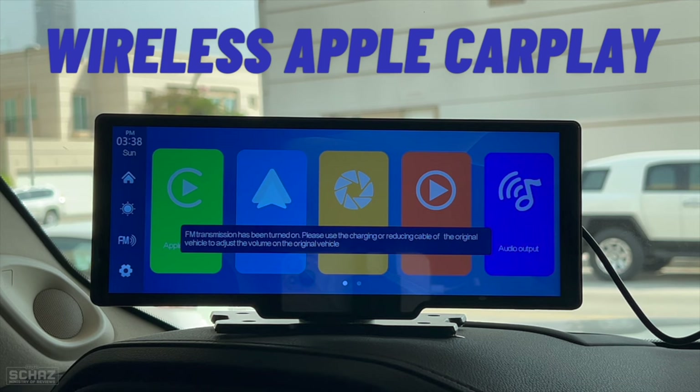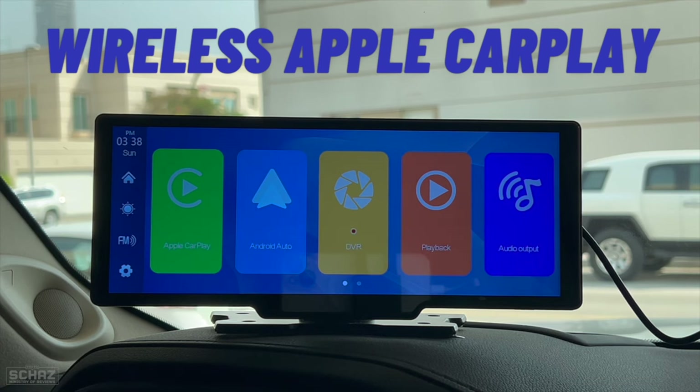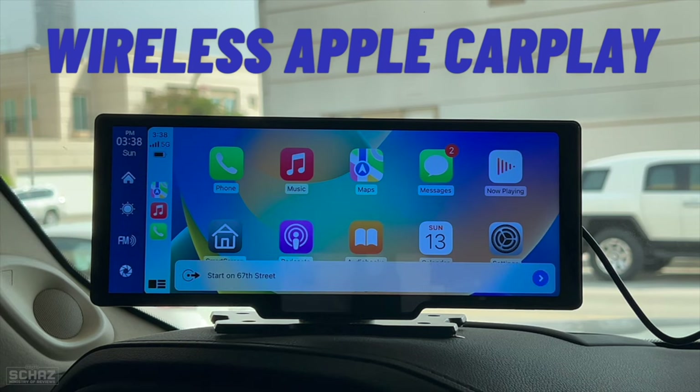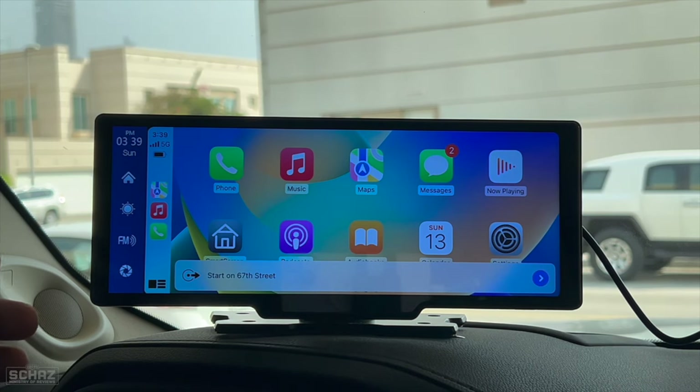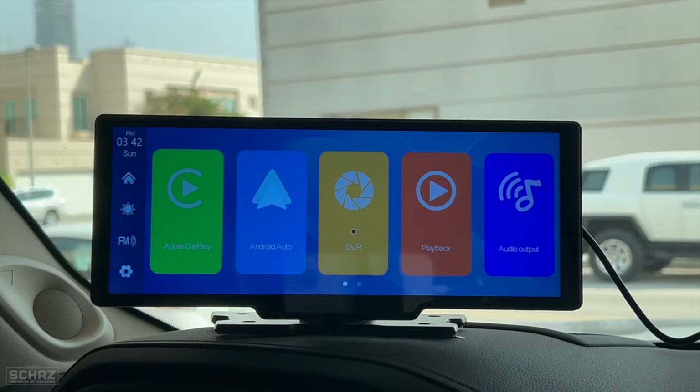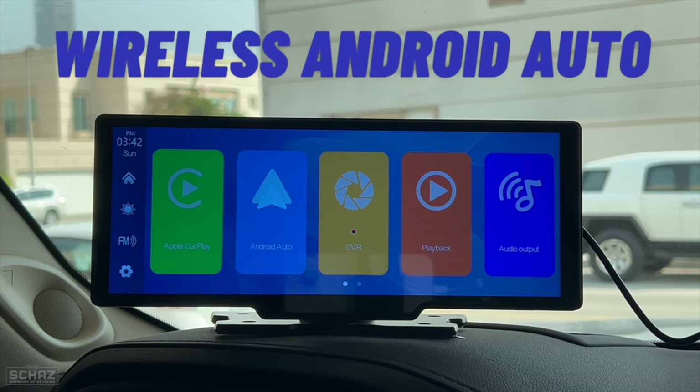It takes about four or five seconds for the screen to start. The FM transmission is already on since we connected it earlier, so we don't have to set that up again. The system then takes me directly to the Apple CarPlay home page automatically — extremely impressive. It takes about four or five seconds to power up and another four or five seconds to reconnect directly to Apple CarPlay, with no manual interaction needed.